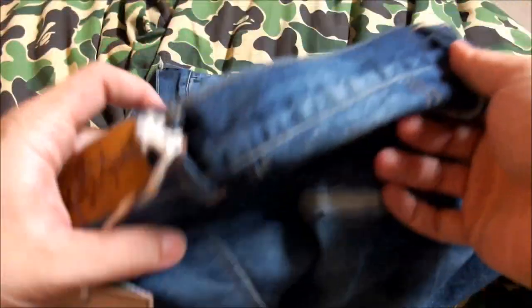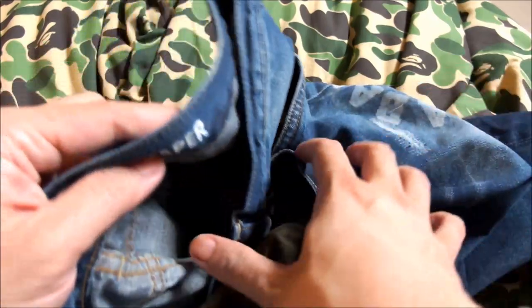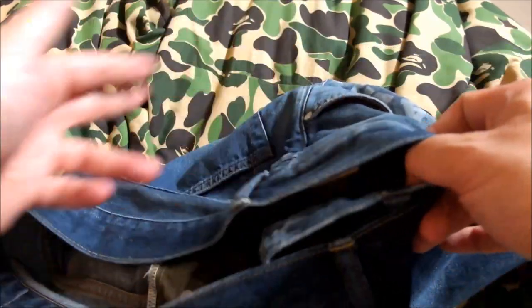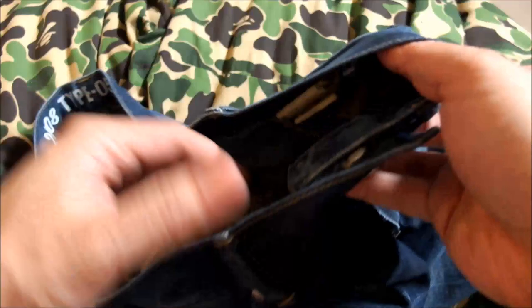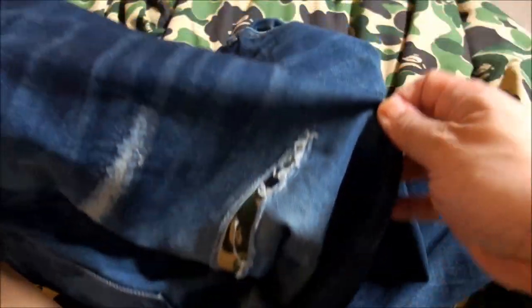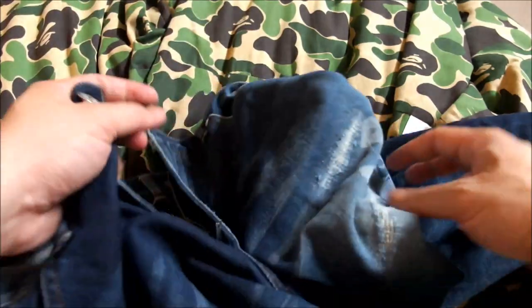As for the fit, it's a slim cut all the way down but still a regular, relaxed feel. It goes about 95 to 100 centimeters in the waist circumference, so it will fit you if you're on the bigger side. These are not skinny jeans by any stretch of the imagination, but you can expect only good quality from Bape.